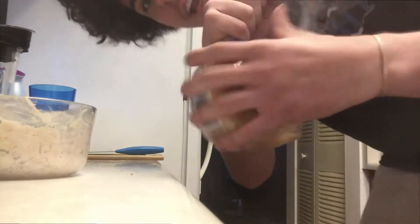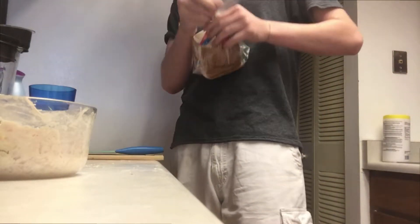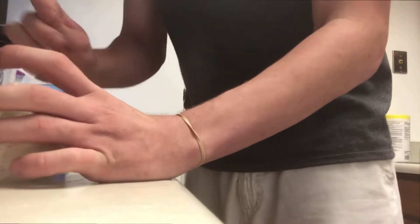Remember this, never forget this: roll your bread up. When I was a kid I would just leave the bread completely open and it would go stale. While that's toasting, you continue to stir. I think this is a good consistency, this looks great — that looks awesome.